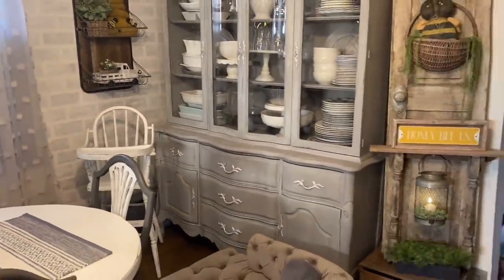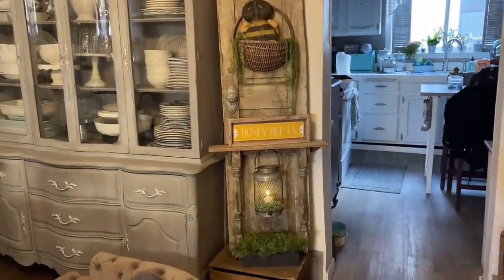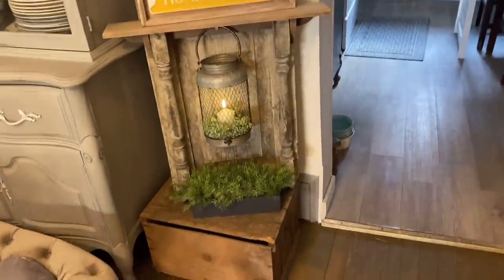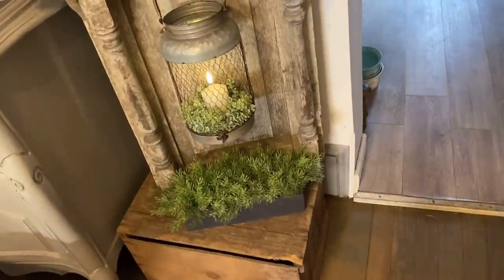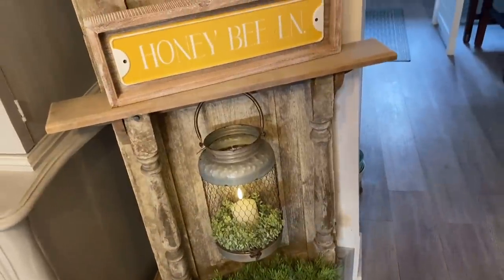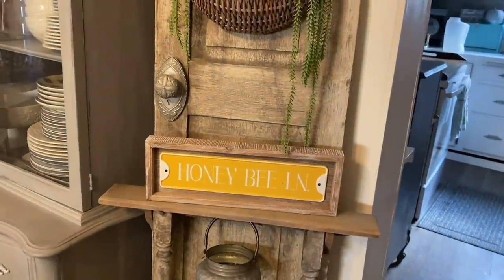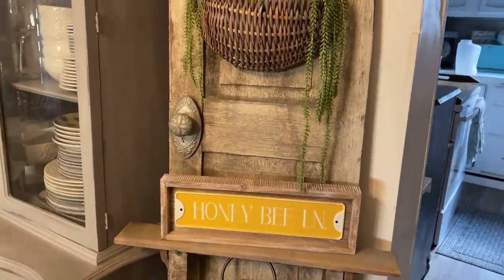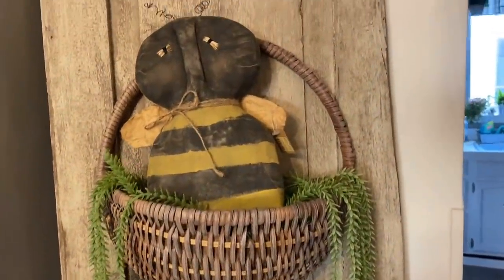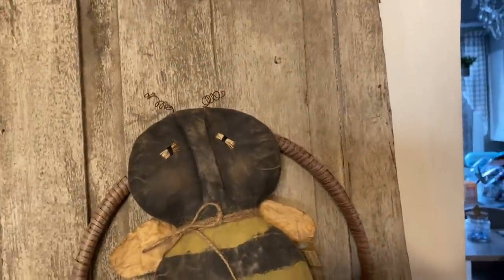On my old rustic door I always have so much fun decorating. I put some greenery on the bottom with my lantern and another one of those Amazon candles. On the shelf I found this 'Honey Bee Lane' sign at Hobby Lobby this year — it sits on there perfectly. I added my primitive bee to the basket with some hanging greenery. Isn't he just the cutest? He looks so sad and grumpy but I wouldn't want it any other way.